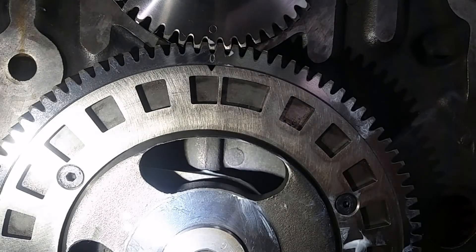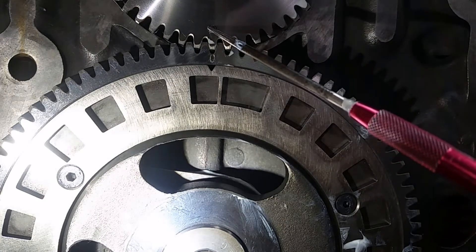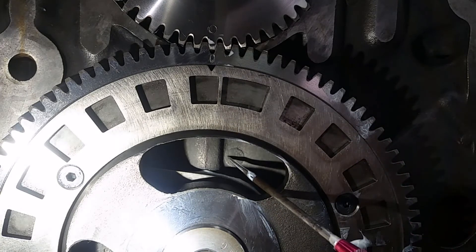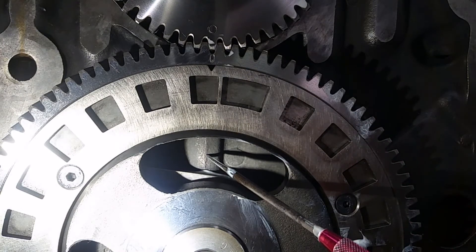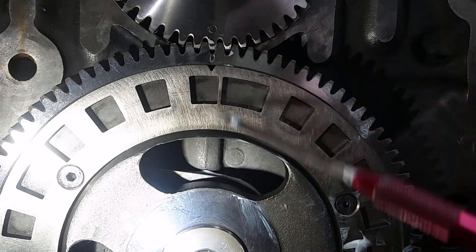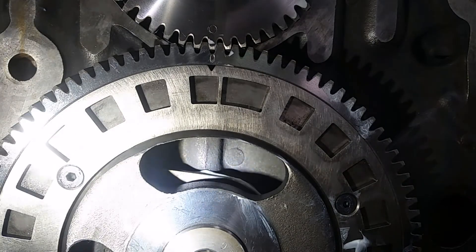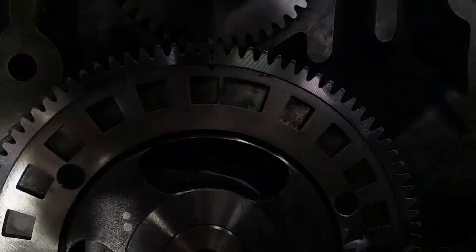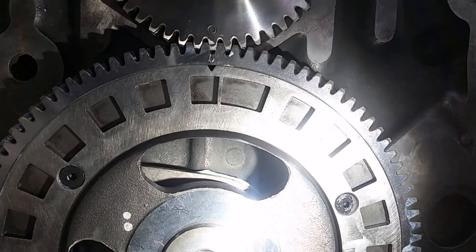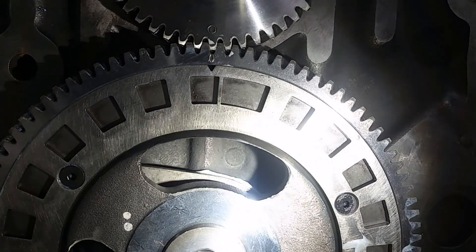Okay guys, one way to ensure you're in time: this mark is in line with this, and this is one of the main galleys. If you're in line with all three of those, you're in time. Just to be sure — because if you make a mistake here she'll never run right and you'll end up pulling her back out and retiming it.